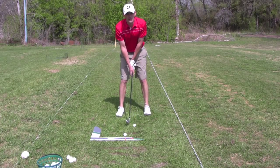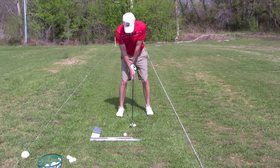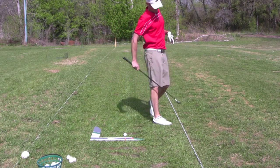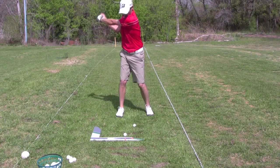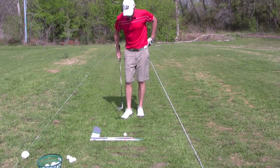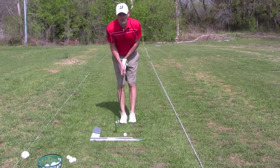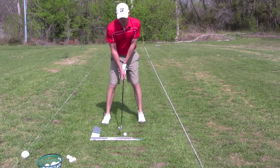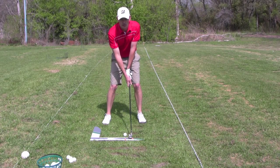Let me set this up on the tripod and I'll let you watch me swing. It goes up here — set up to the ball as you normally would, keep your eye on the ball, and try to drop the club into the slot.